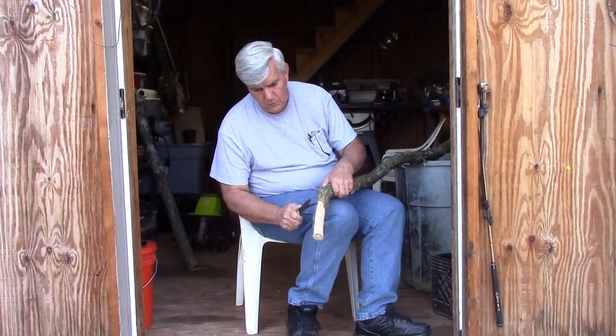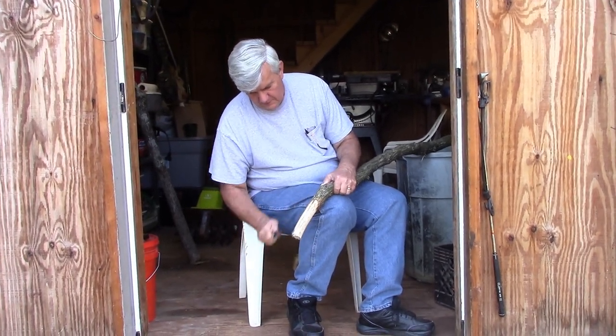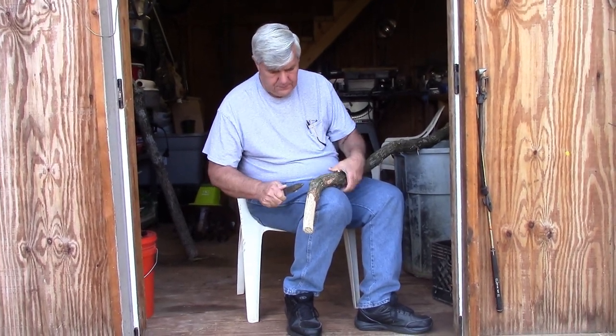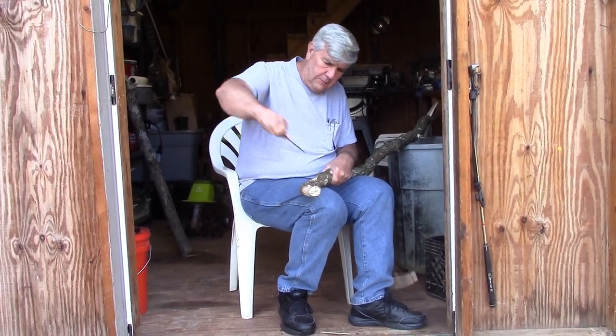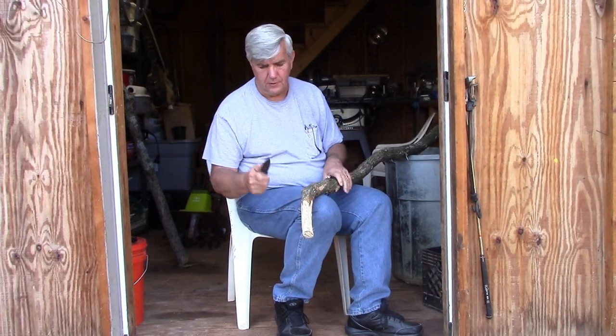I like the way the wood is looking. This knife is very sharp, doing a great job.